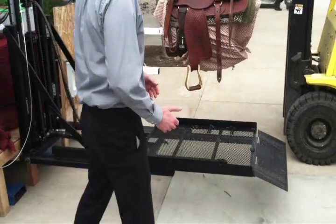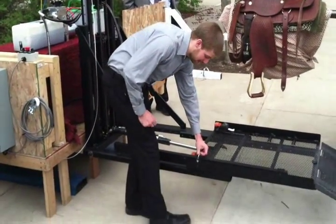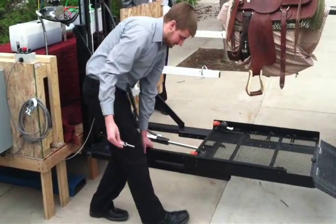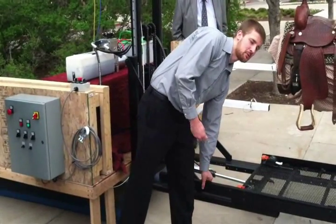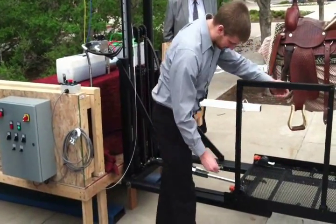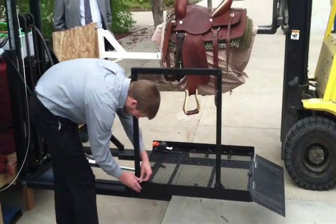For the user themselves to stay safe while operating, we have this handle. It's a simple pin that locks it down and folds into place so that we can still fit within the 6-inch requirement. It simply unfolds, and the pin goes back in to lock it in place.